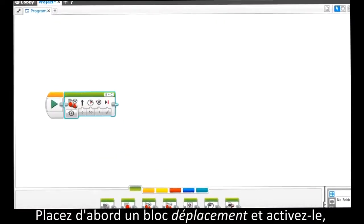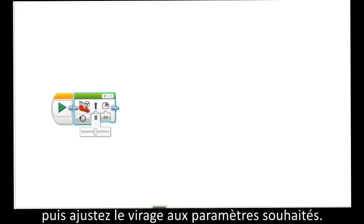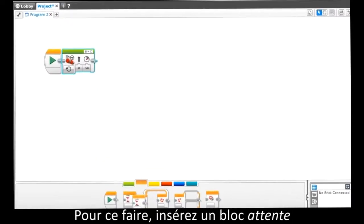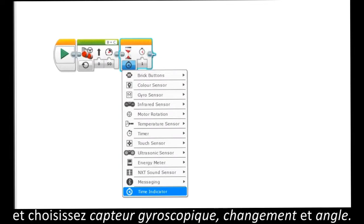For this program, first place a move steering block and set it to on, and then adjust the turn to the desired settings. Then, place a gyrosensor block. To do so, place a wait block and change it to gyrosensor, change, and angle.